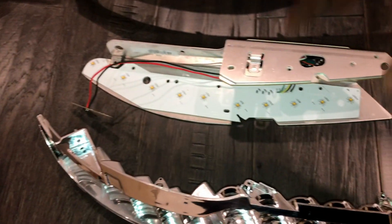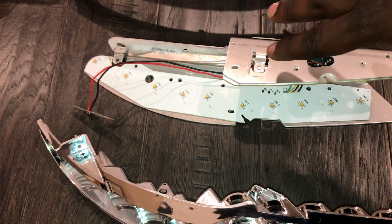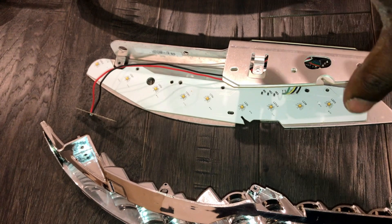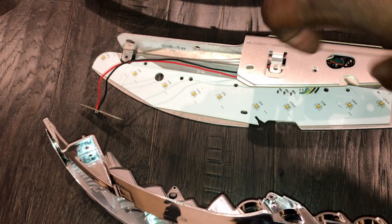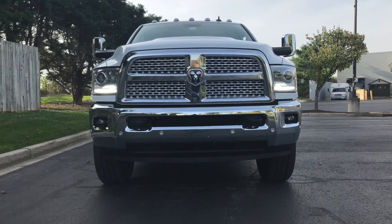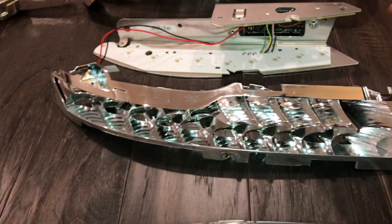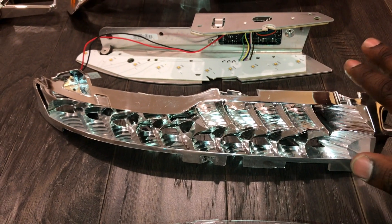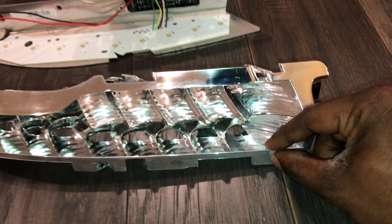This right here is the housing for the LEDs. Now these are the stock LEDs. What I'm thinking about doing is pulling these off and adding a switchback board — that way I'll have a white amber light as a switchback. This of course is the reflector for the LEDs. You do not want to paint this, so be sure you put this aside. I probably need to clean this off too.